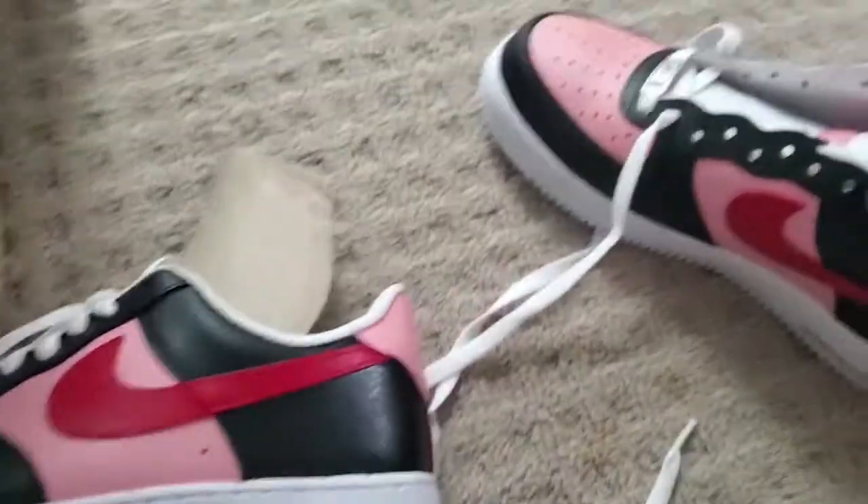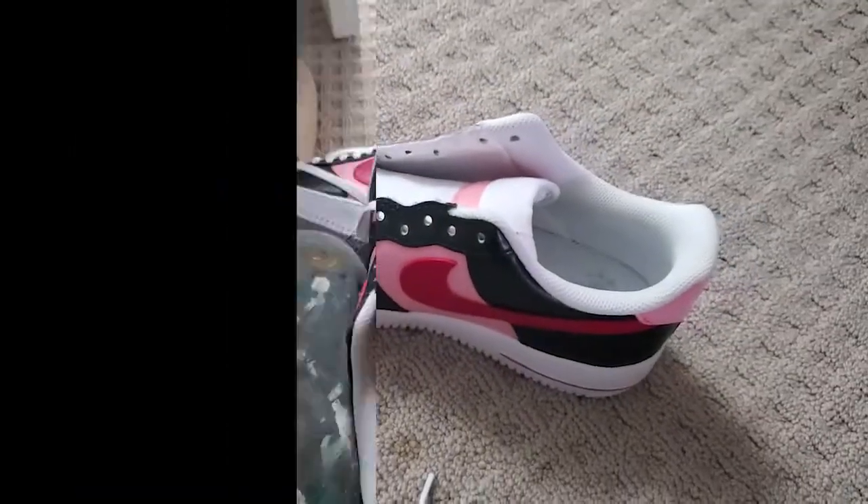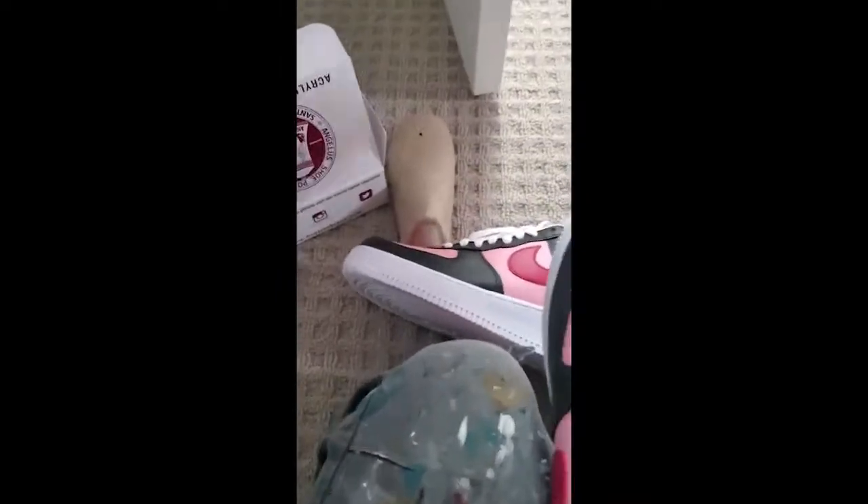After scrolling through her vast Pinterest board, we settled on going back to white, so off came the laces again.